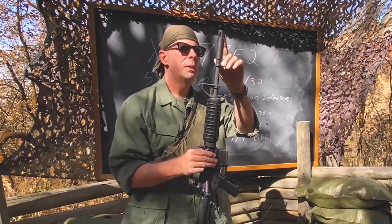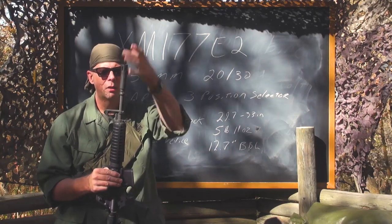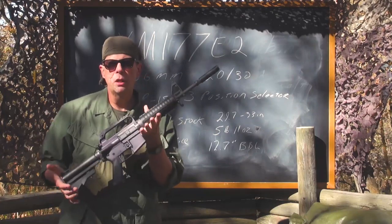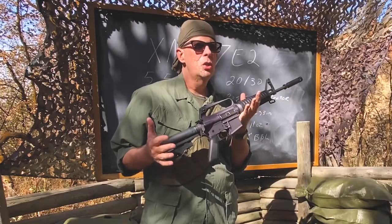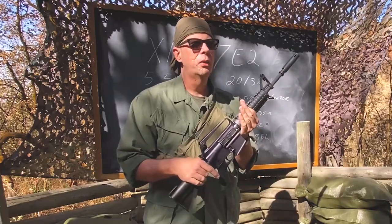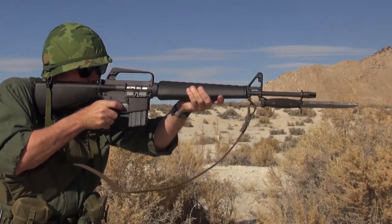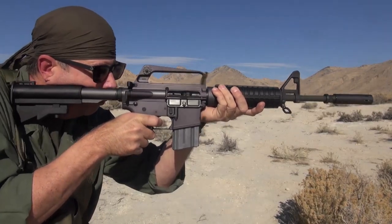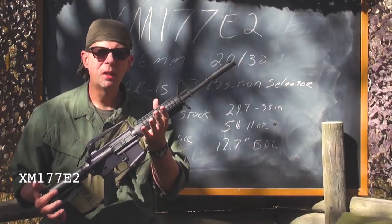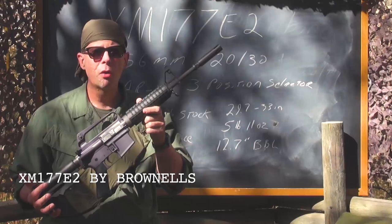You may notice there's no bayonet lug — the muzzle device is too wide to allow the M7 bayonet to slip over it, so they just left it off. Instead of a bayonet, a person issued one of these would be issued a K-Bar fighting knife. If you'd like to own a replica of the XM16E1 or the XM177E2, you can go to Brownells.com to purchase them. This is the XM177E2, more commonly known as the CAR-15.